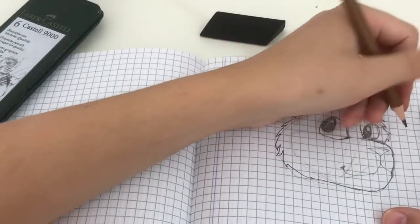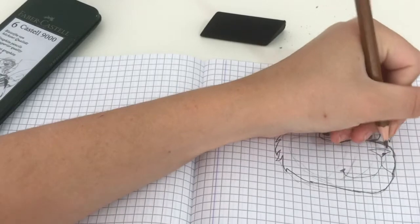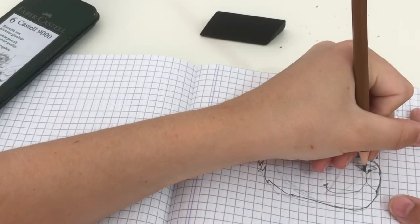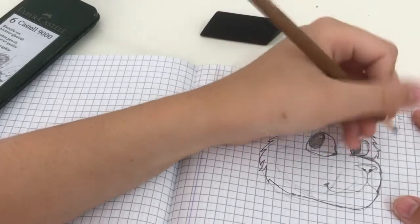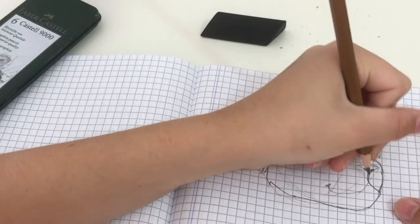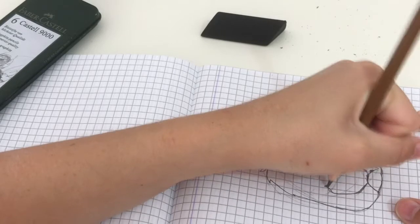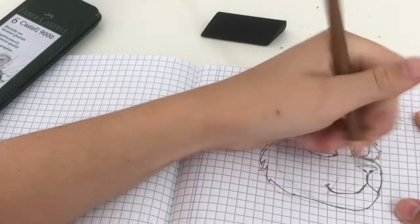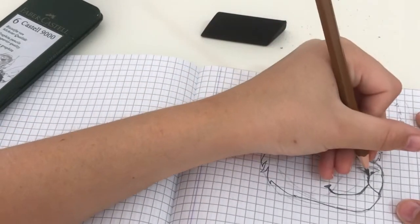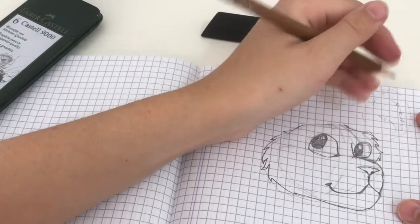That looks a little better. Now we're going to add a bit of nostrils to the nose — you can color that in pink or black, depending on what color your cat is. With a black cat they usually have black noses; with a lot of other cats they have pink noses. I'm just going over some of the lines now, darkening them and making them look a little better.